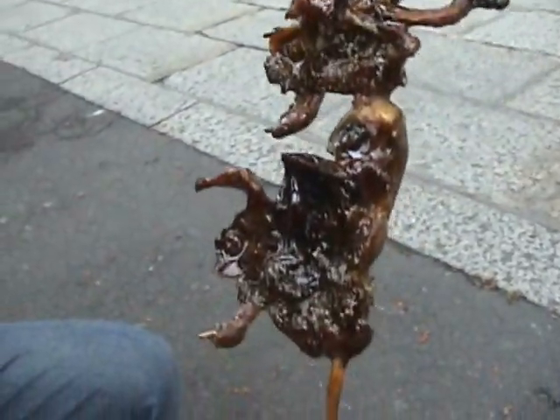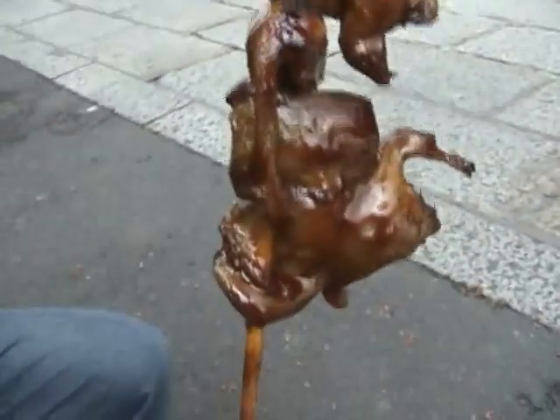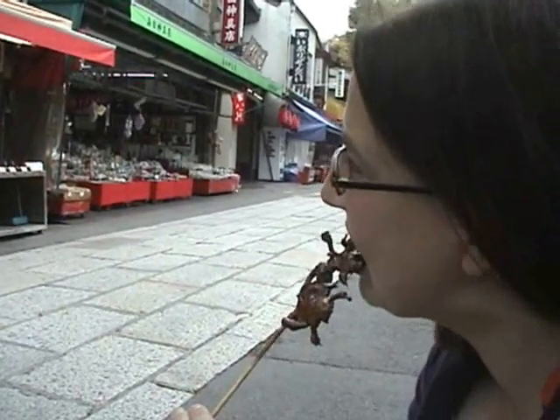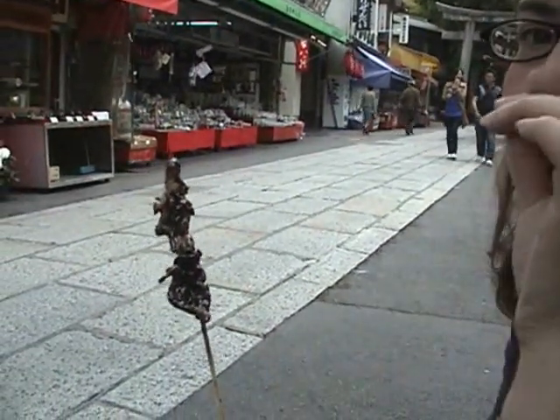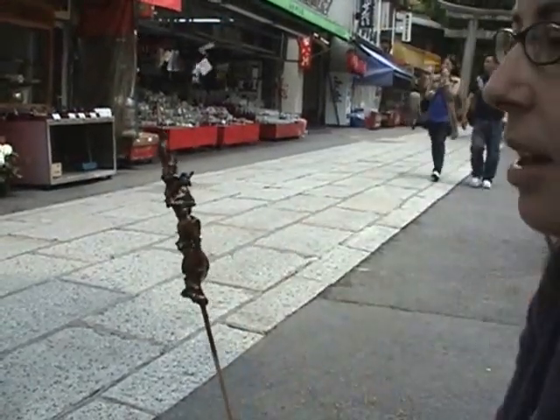Here's my fried sparrow on a stick. Good business. Barbecue sauce. You want to videotape me while I'm eating it? She's eating sparrows. Is it good? It's really good. It's kind of like duck — it's really duck meat, but it's kind of crunchy because of the bones.